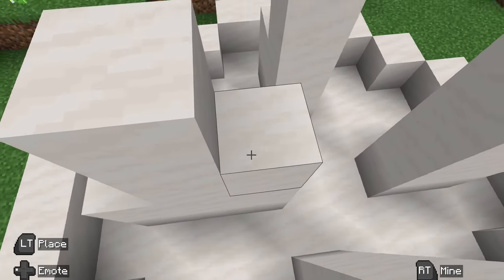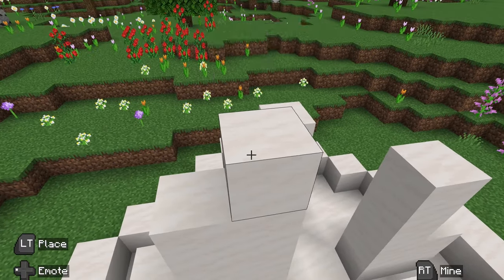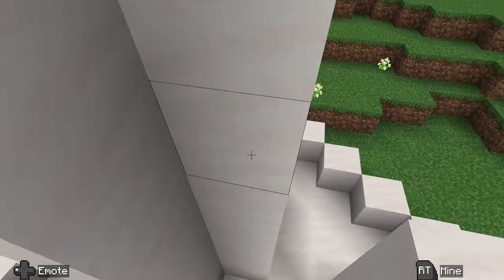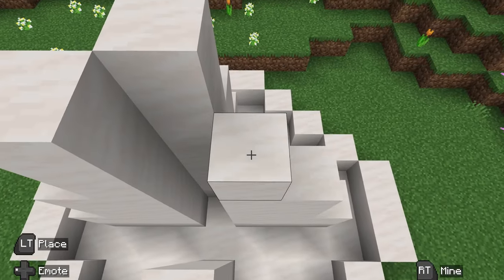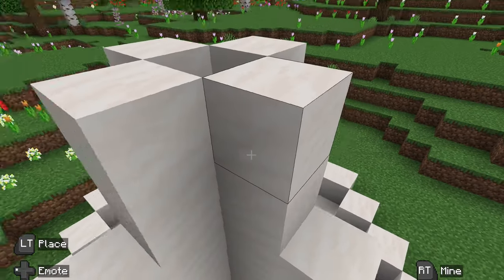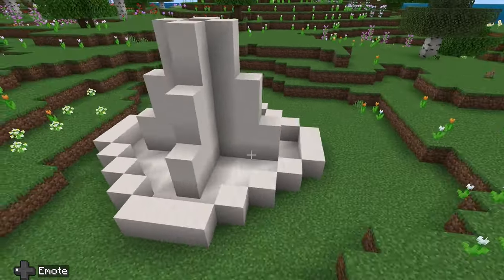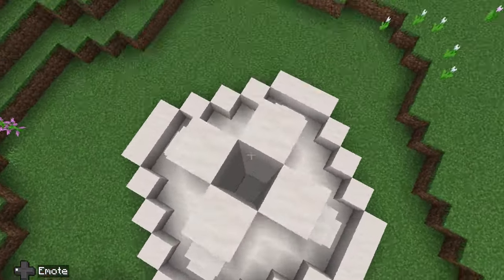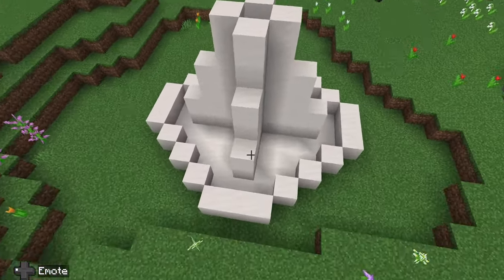The next thing you want to do is place up those four blocks and then another two blocks, so we're going to keep making it higher the whole way around. Place it up one, two, three, four, five, six blocks. It should look a lot like this, with one little opening through the center.